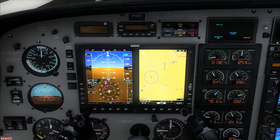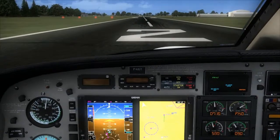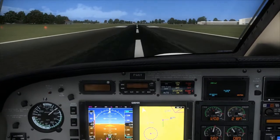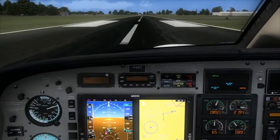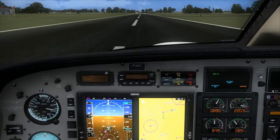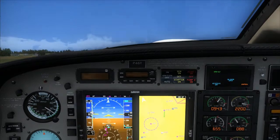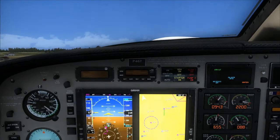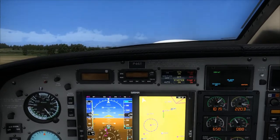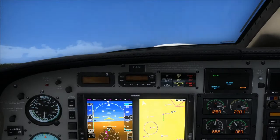Now we're going to set our heading bug to runway heading. We're going to do an overspeed test — we have an overspeed, now let's pull the power back. And rotate, trim the airplane. Gear speed — positive rate, gear up. Lower the nose to accelerate to VY. We're above the trees now, flaps coming up. There's VY — we'll pitch up to maintain that airspeed and pull back the throttle.